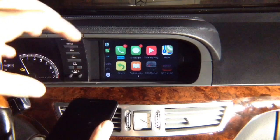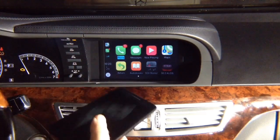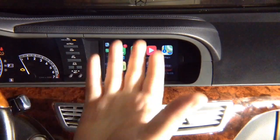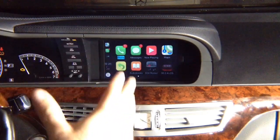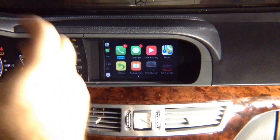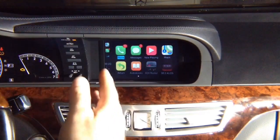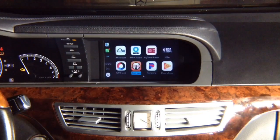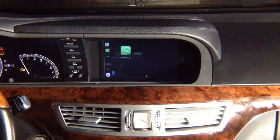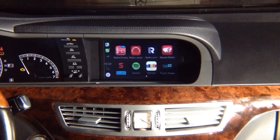CarPlay is identical in every single car in the world, just like all iPhones are the same — all the menus are the same. Whatever apps are allowed, you can have them. I'm changing the pages of apps as you can see.